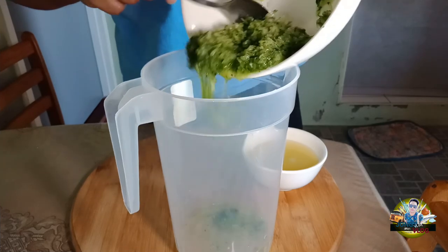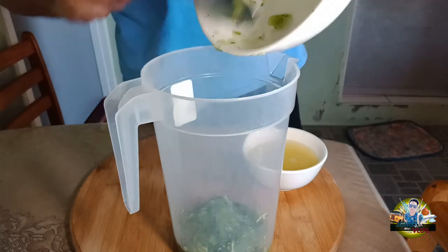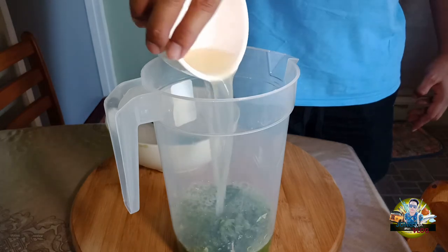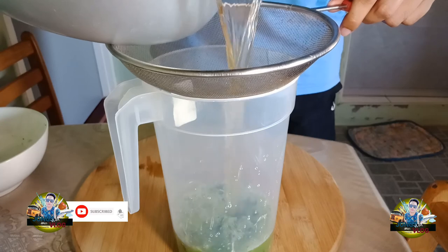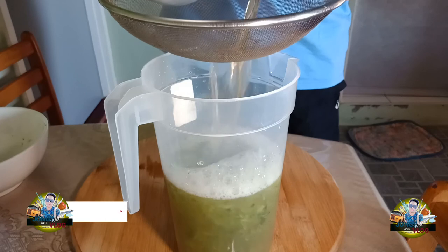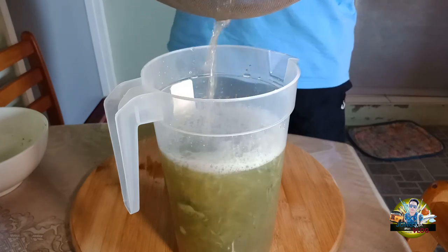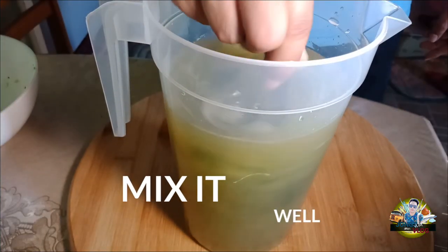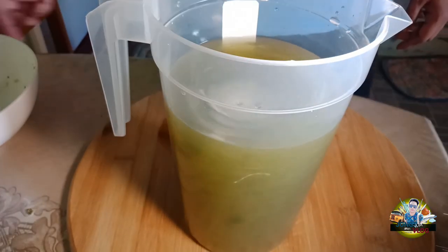First, the cucumber. Then add the lemon. Followed by the boiled ginger. If the ingredients are not enough or you prefer it sweeter, you can add more sugar.